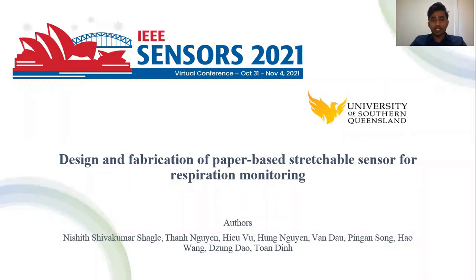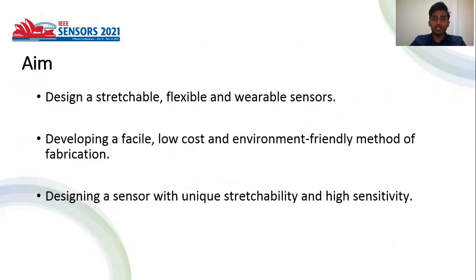Hello, my name is Neshit Shivakumar Sharle. I am the main author of this paper, Design and Fabrication of Paper-Based Stretchable Sensor for Respiration Monitoring. The main aim of this research paper is to design stretchable, flexible, and wearable sensors.